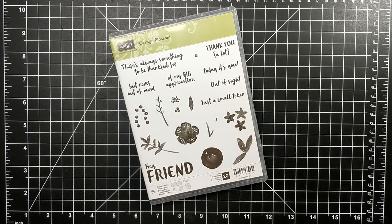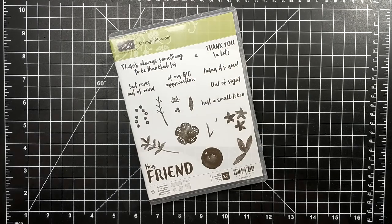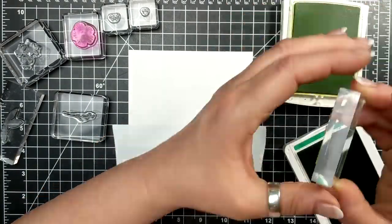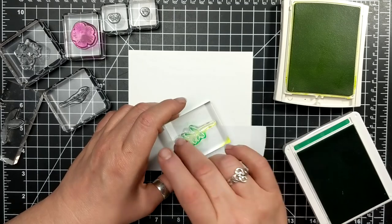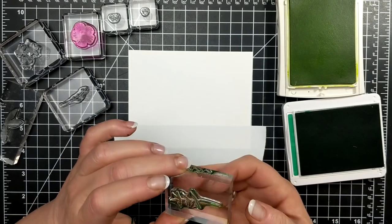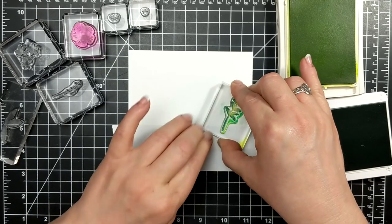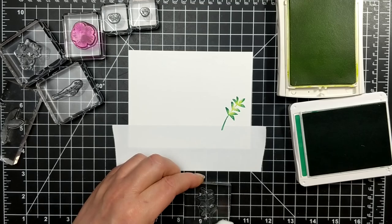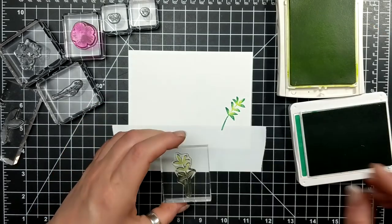For today's card I'm featuring the Orange Blossom Stamp set. Unfortunately this stamp set is being retired here shortly, so if you want it you might want to go and grab it. This is a really cool technique — I just have a piece of post-it sticky note, or you could use painters tape. I taped off the bottom inch because I'm going to create sort of a horizon line. Later on when I'm finished stamping I'm going to put on a little strip of foil paper and then put the sentiment on the covered part.